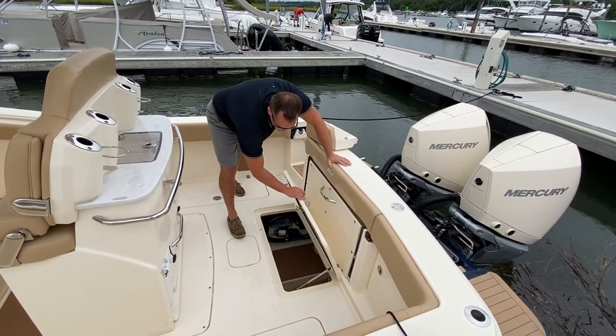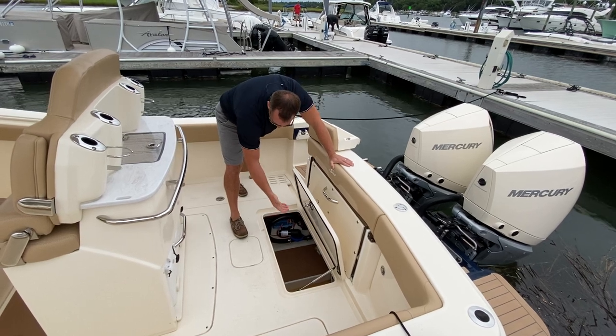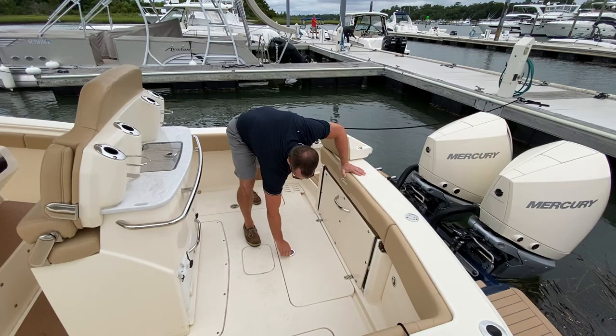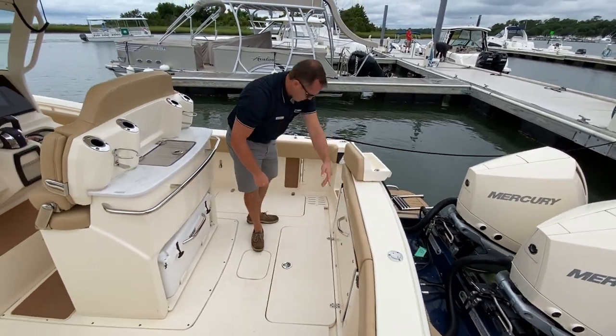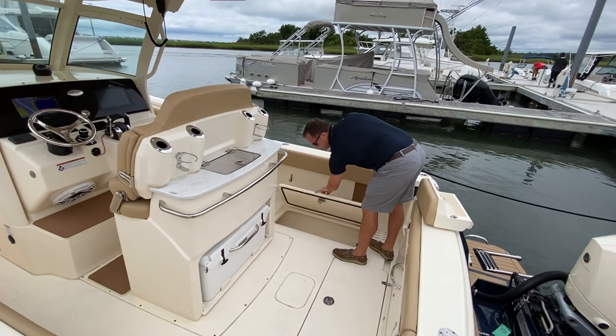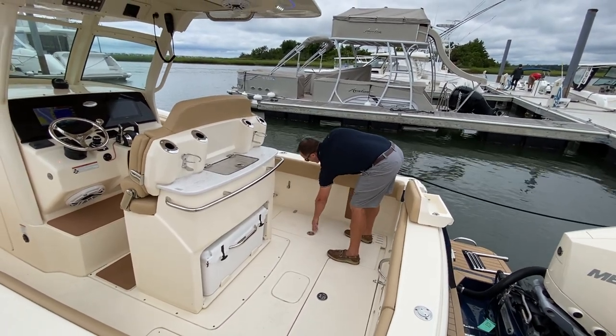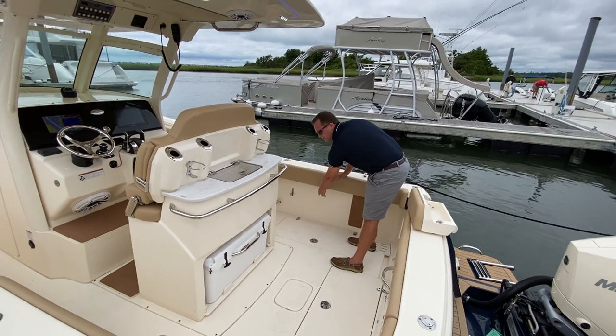Your bilge access gives you plenty of room to access your steering pumps and additional pumps. Both port and starboard side are going to give you two large fish boxes and they pump out. Also on the port and starboard side you have designated rod storage under the gunnels.